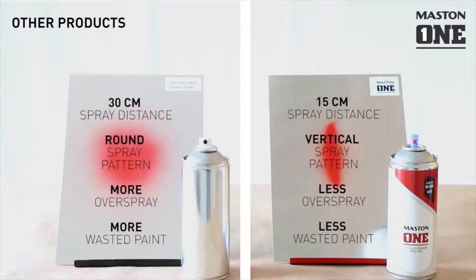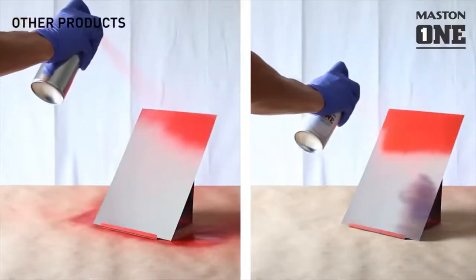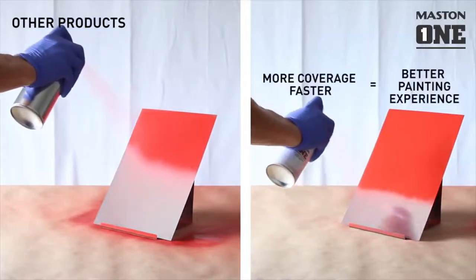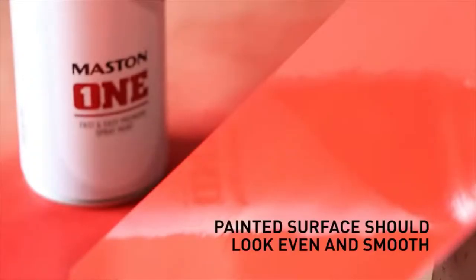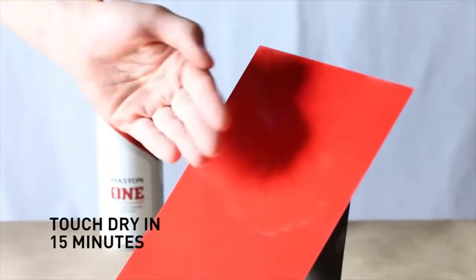The combination of the spray nozzle and the unique paint formula creates a better painting experience. It allows covering more surface with less overspray. The painted surface should look smooth and even, and will be touch dry in about 15 minutes depending on the drying conditions.